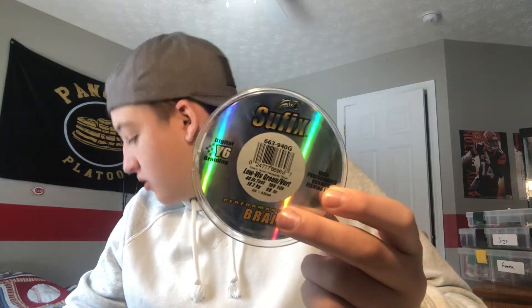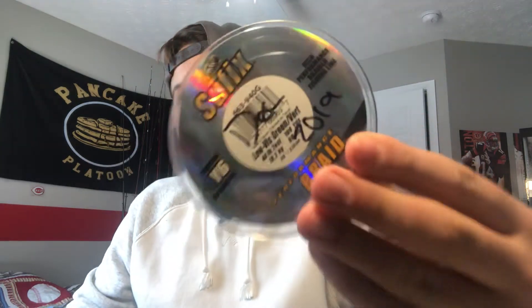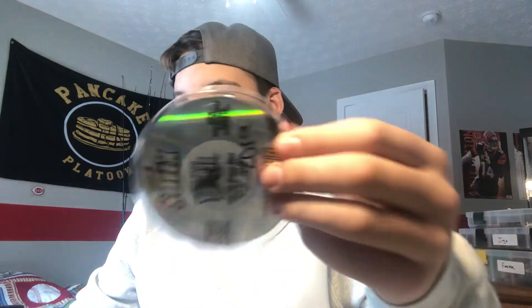You guys are going to notice there's a lot of Sharpie on here. So this Suffix braid I got last month for my Shimano SLX — I actually got two months' worth. What I'm going to do is put 'December 2019' on there. So if for some reason I still have this spool in five years, I'm just going to throw it away.